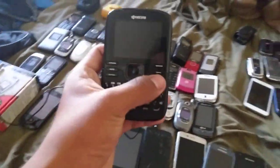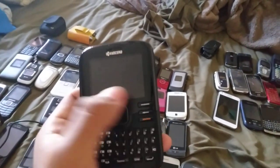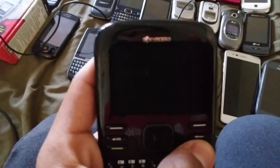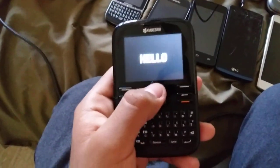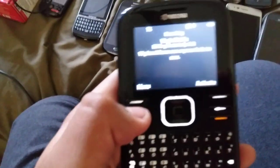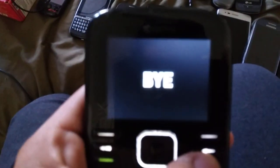Next, the Kyocera S2300 on T-Mobile — but this is called the Torino, because I found it on YouTube and also the store on eBay. It is the Torino. The S2300 is also the Kyocera Lowe, but this is a different one — this is actually the Torino. There's also a MetroPCS variant, but this doesn't have a T-Mobile logo.